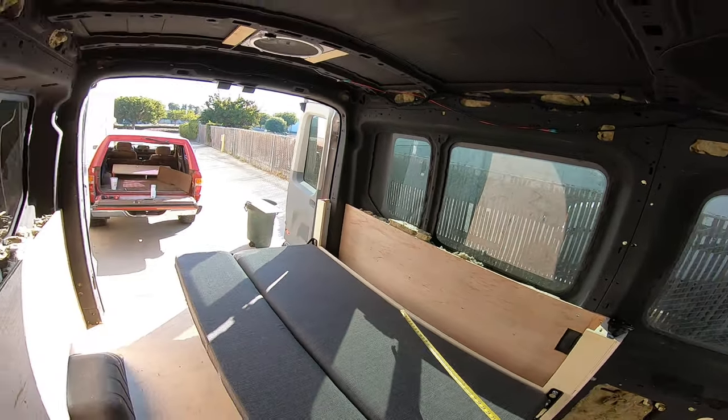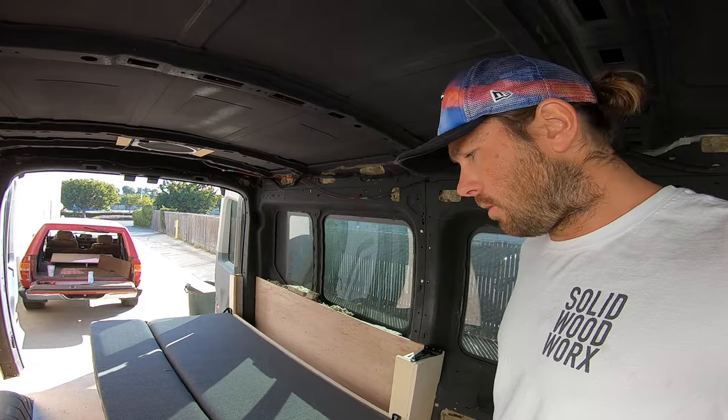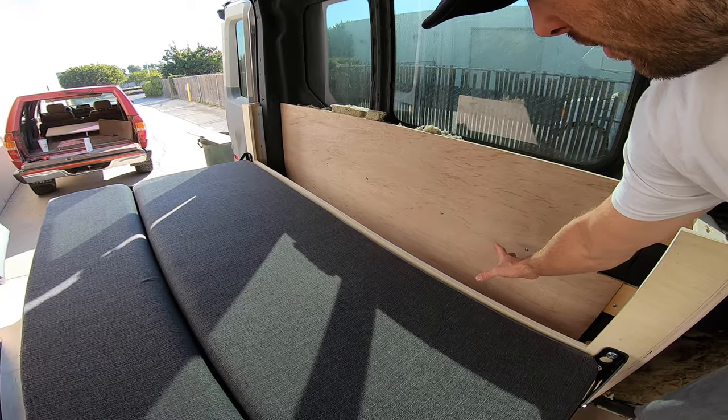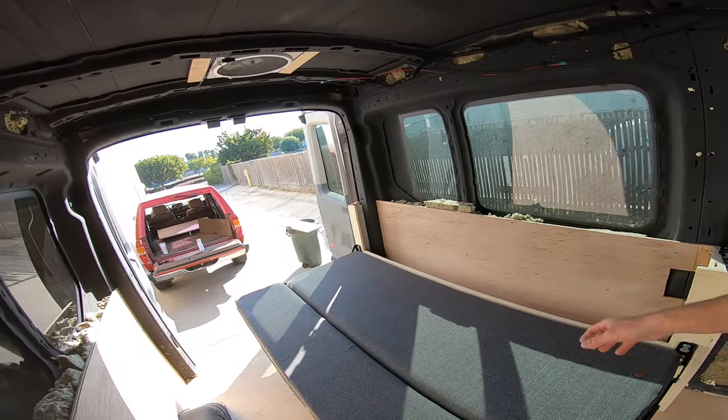The whole mattress itself is about 39 inches. So it is kind of a single sleeper. You can definitely fit two people on here if you really like to snuggle. The way I'm going to do it is I'll make a nice flat piece here to give me an extra eight inches or so to fit two people for sure.